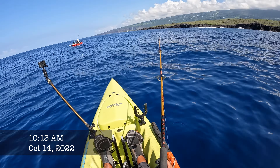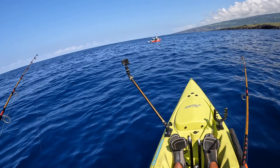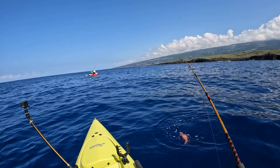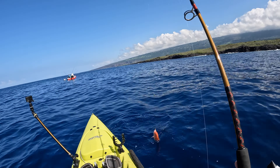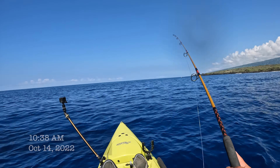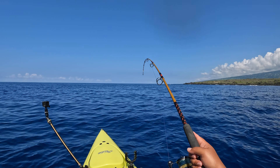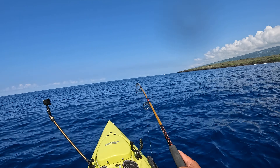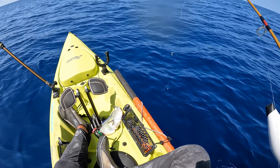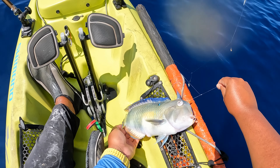Okay, I'm on something on my sabiki — just small little hooks, small little baits. Nothing too crazy but it's all good fun anyway. Come on — another small fish? It's freaking huge! Dude, it's like both my hands stacked up. You guys, I just caught a freaking nabeta. Look at this guy.